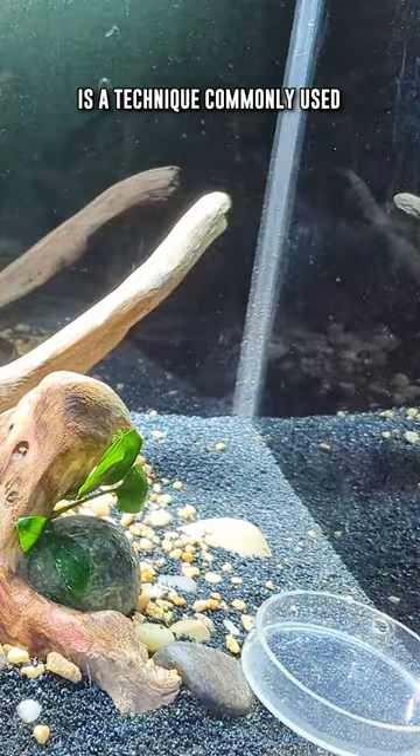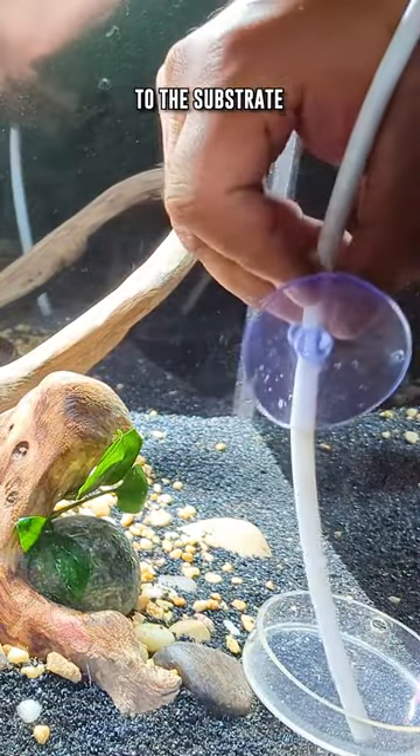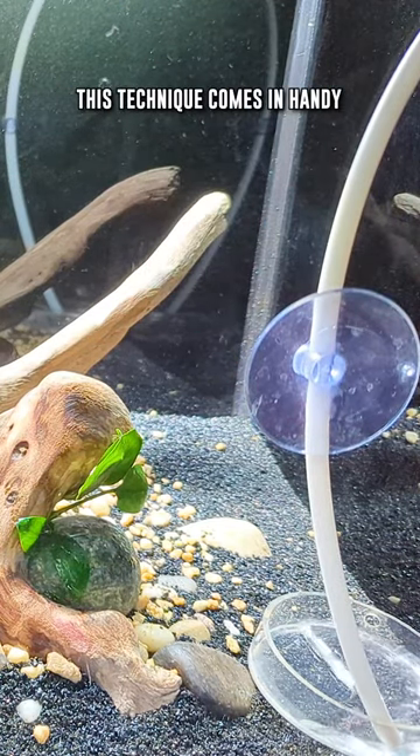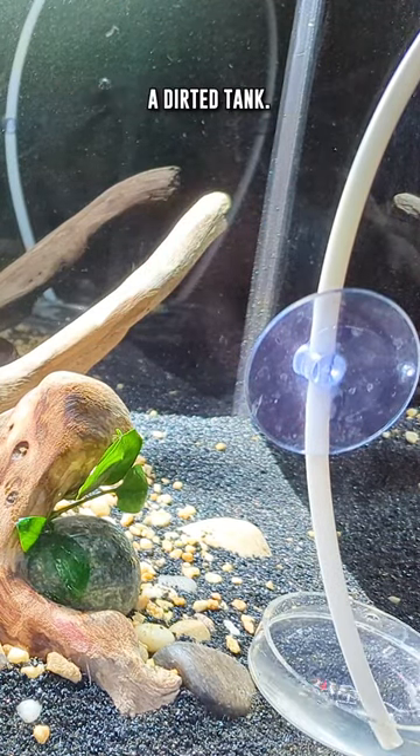The slow-fill method is a technique commonly used to minimize disturbance to the substrate and decorations and prevent cloudiness in the water when filling up your aquarium initially. This technique comes in handy especially when you have a dirty tank.